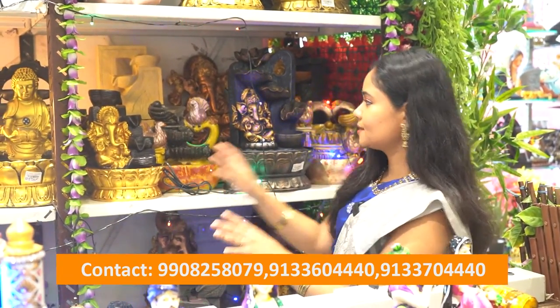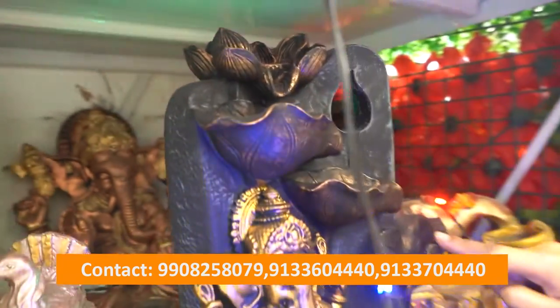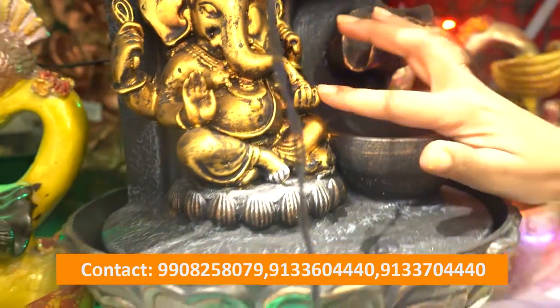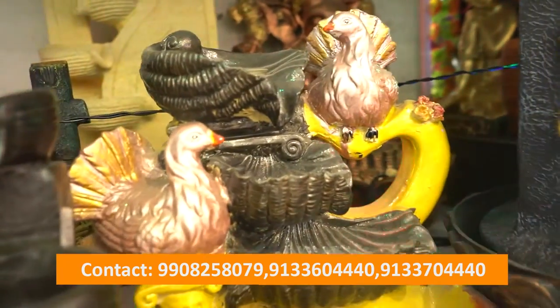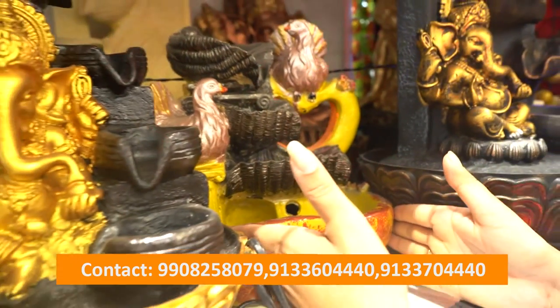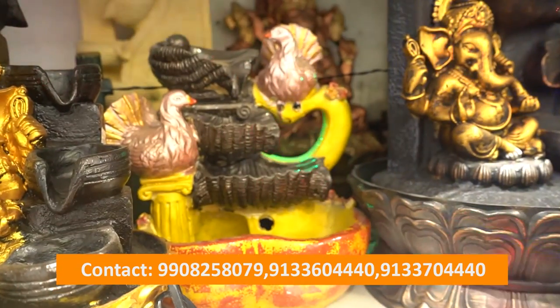We have different varieties and models. We also have a flower shape water fountain with water flowing out. We have a blackish color and golden color. Next, there is a pigeon model, and this is a pineapple size — small size. We can see how portable the size is and how it fits.